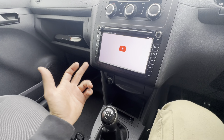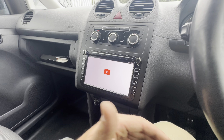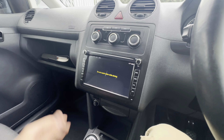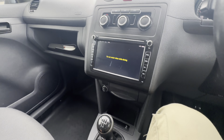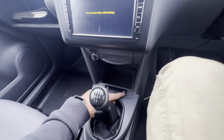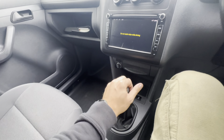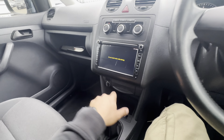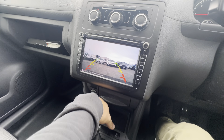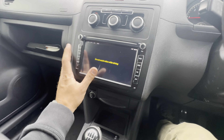Moving on to your center console — the all-important air conditioning is all found here with all your options. This one has undergone a full upgraded head unit, so it comes with full Apple CarPlay compatibility, full Android audio compatibility, DAB radio, and there's even YouTube by the looks of things. It's undergone a really good center console conversion — I'll look into this further, but I'm sure you'll be able to get it all working as the previous owner would have.